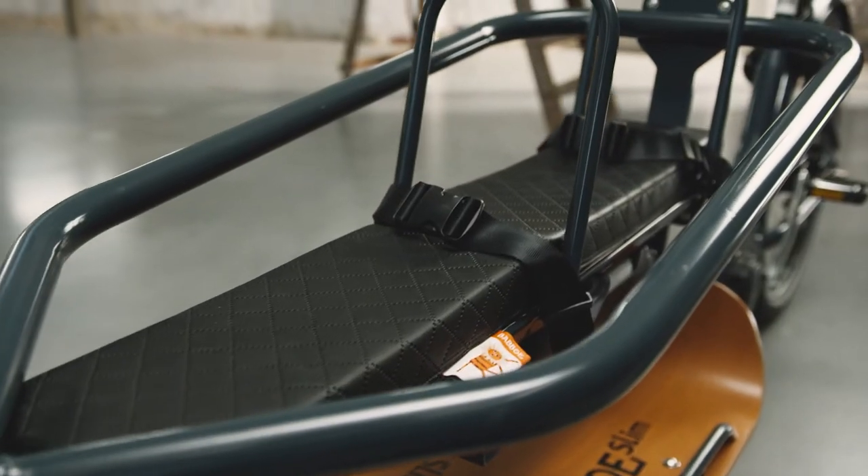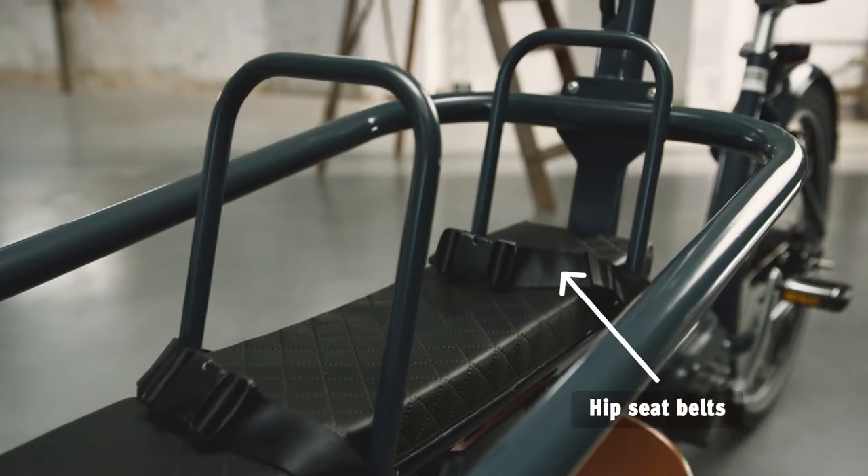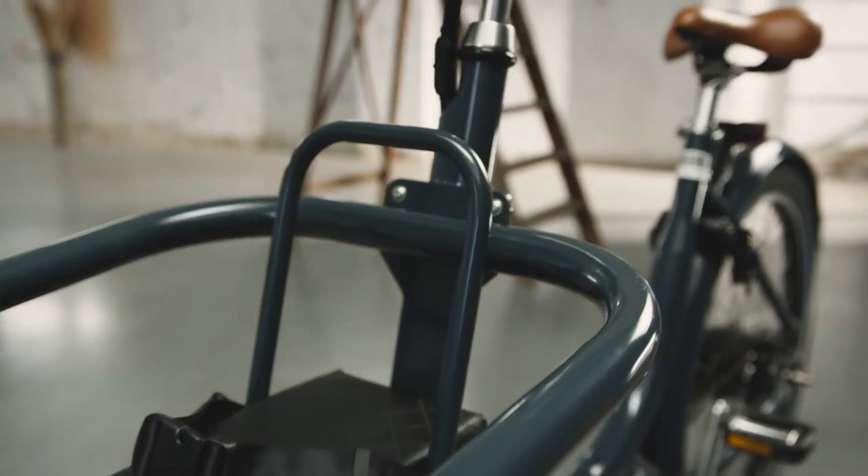The Babu Slim Mountain comes with two seat cushions including hip seat belts. The back supports can be ordered separately.